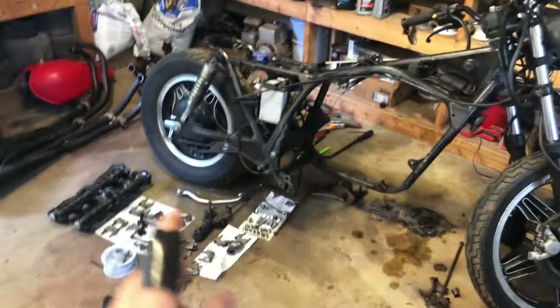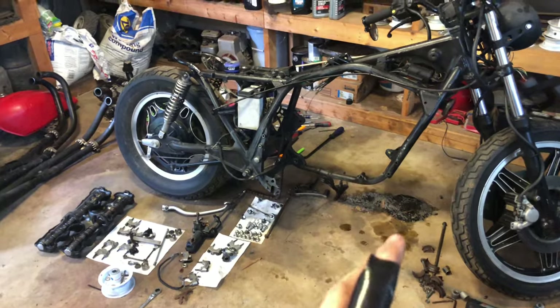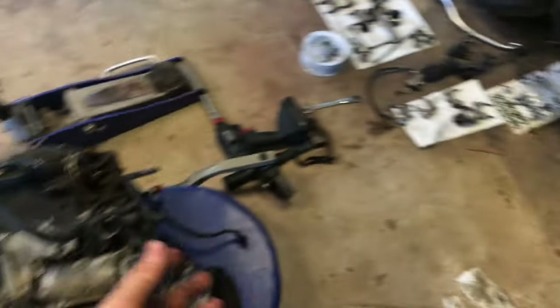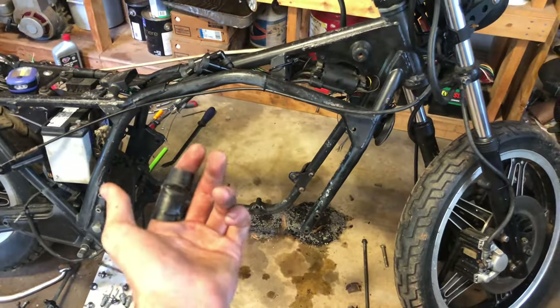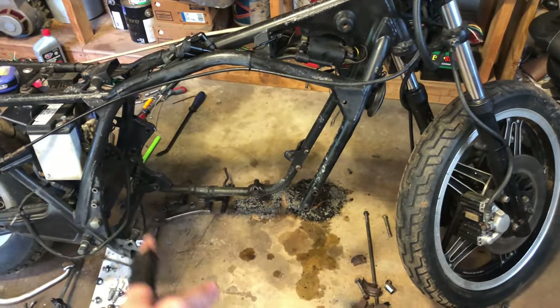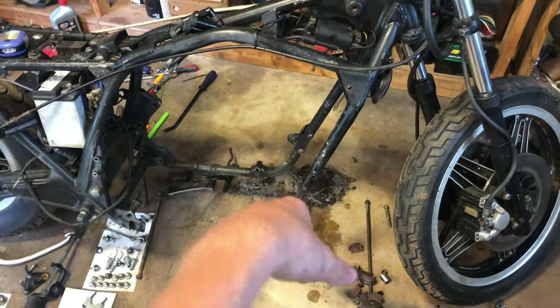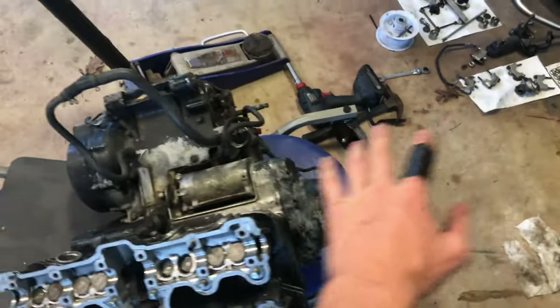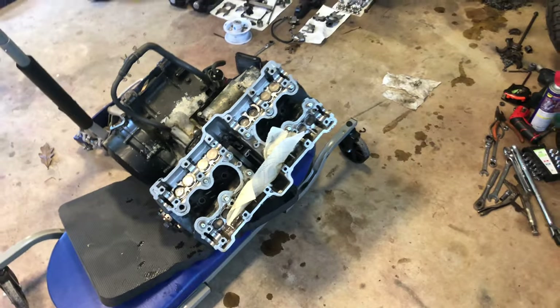I finally got this engine out by myself. I watched videos on YouTube but none of that was really gonna work. What I did was loosen up all the mounts, jacked it up in the center, removed all the mounts on this side. That little part of the frame actually comes out - just so y'all know - and that gave me just enough room to slide it out. Now I can remove the head and get to work.